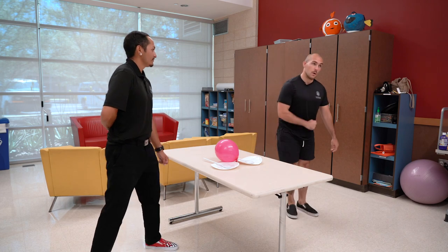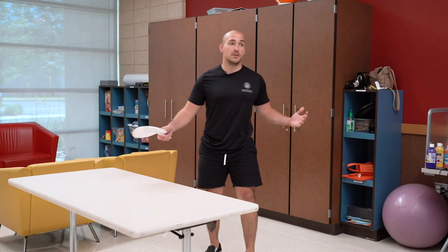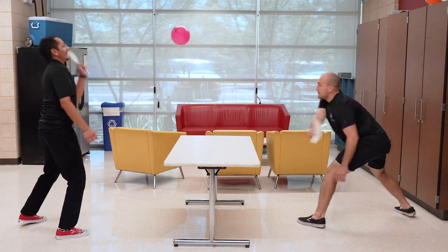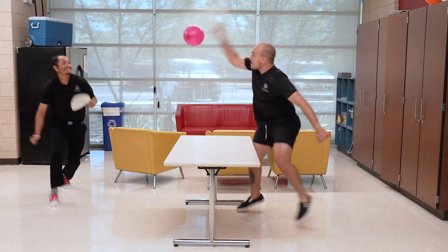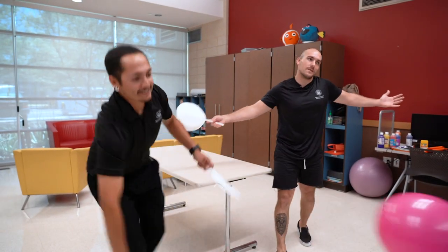Rochambeau. Ready? One, two, three. Rochambeau. Okay, so he won Rochambeau, so he's got the serve. He might have won the Rochambeau, but I win the game.